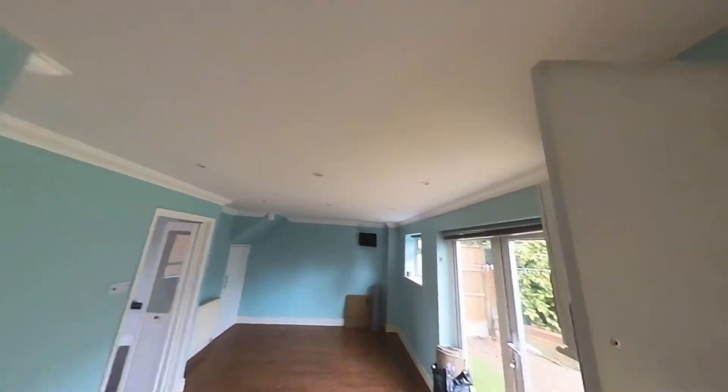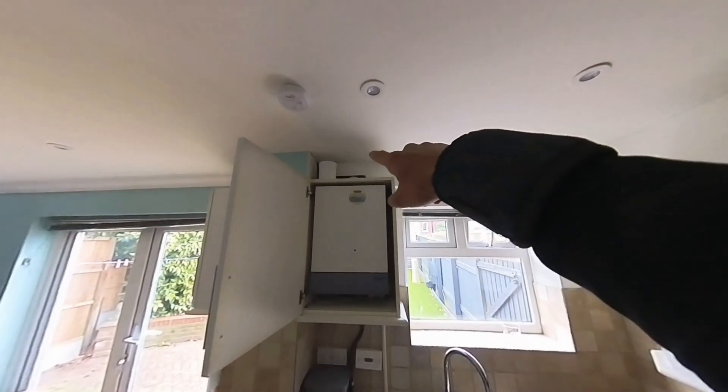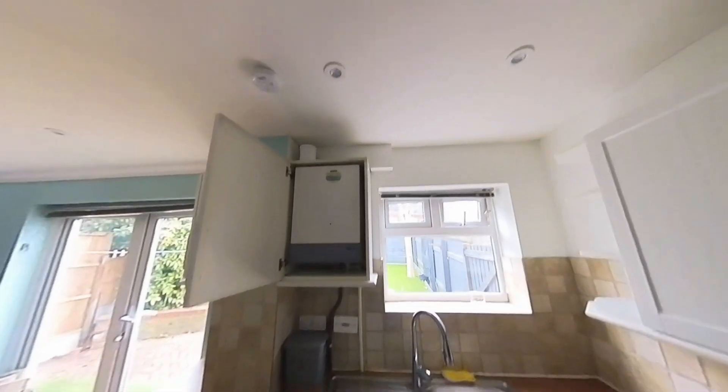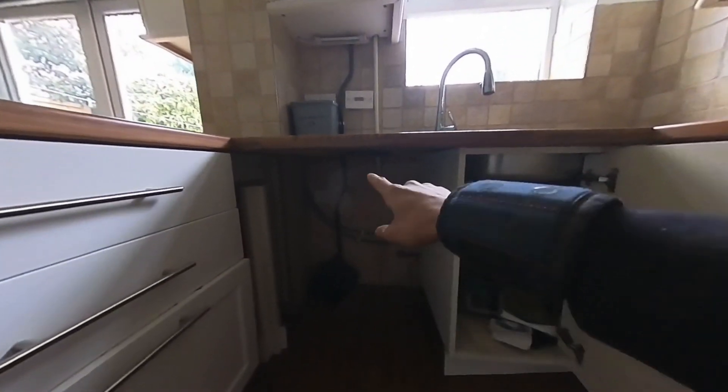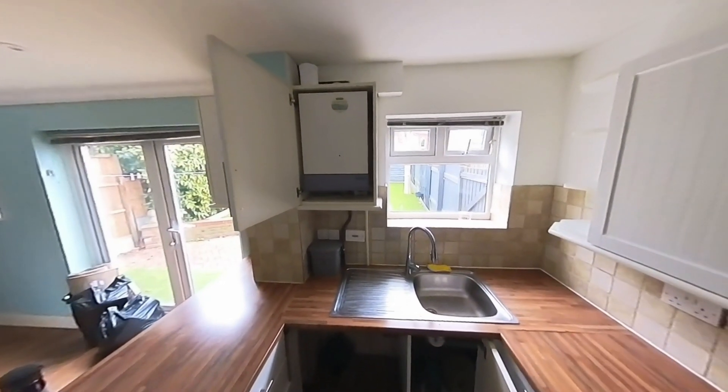We've got flying returns coming from up there, so I'm going to take that box and see if I can fit the filter up there - might fit it in here and cover it, haven't quite decided yet. Gas is already running in 22mm from the meter, so we shouldn't have a problem with working pressures on that. Going to start drilling down and crack on.